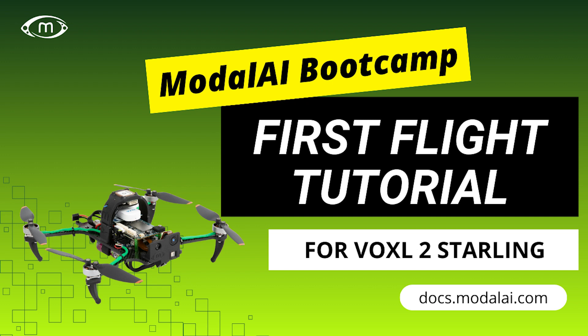Welcome to the Starlink V2 First Flight Tutorial. These instructions assume that you have completed all prior steps in the Modal AI Bootcamp.